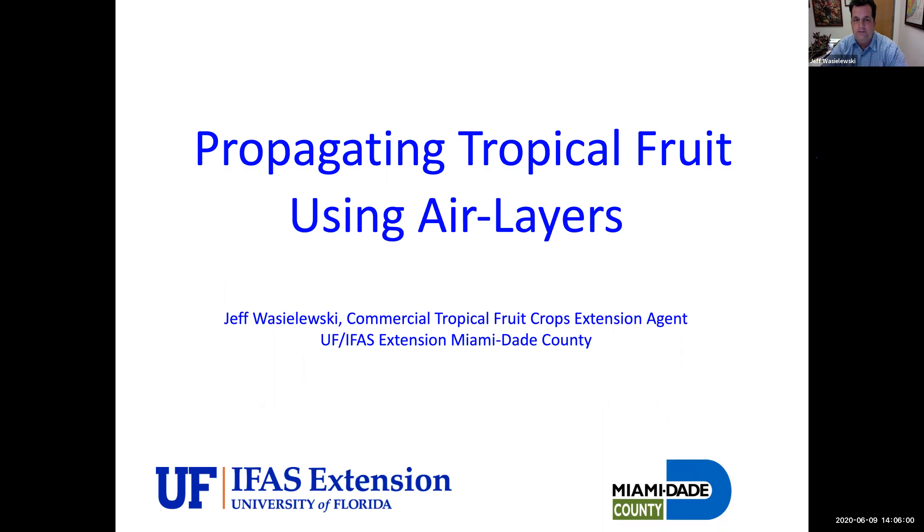I am Jeff Wacholeski. I'm the commercial tropical fruit extension agent for Miami-Dade County and University of Florida IFAS. If you're a commercial grower in Miami-Dade County, my whole job is to help you, so get in touch with me. I'll have my contact information at the end. If you did not get an email from me about this class, please email me to get on my email list, otherwise you might not find out about classes or other information in the future.